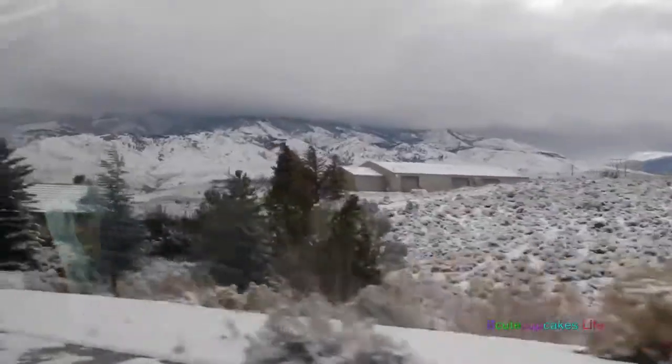Hey you guys, so it's the day before Thanksgiving — it's Wednesday today — and I'm really excited because in this vlog we are going to go winter shopping, and I'm going to get my new phone. So we're going to leave right now, and I'll see you when I get there. Look at all the snow.